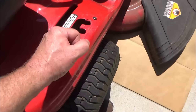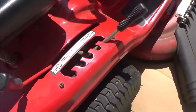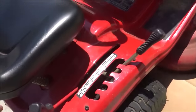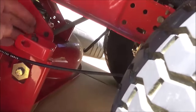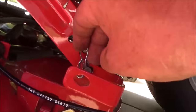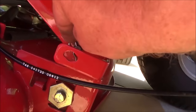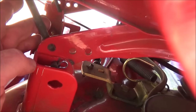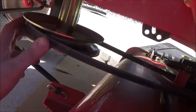Then lower your deck lever so it lowers those hanging rods — we put that up to get them out of the way to drag the deck out. Then start on either the left or the right side and attach the hanger rods. Make sure you put this arm on the far side of that bracket, then put your bow tie clip in. Same with the other side — attach your hanging rod and put in the clip. Then route the belt back on your pulley and put the belt keeper back on.